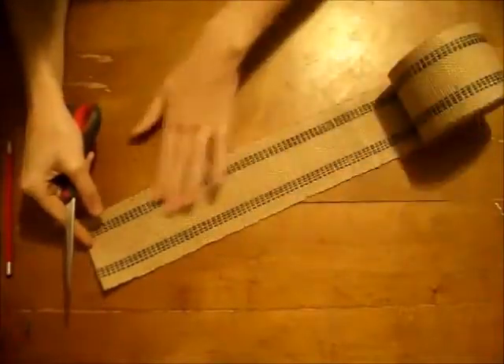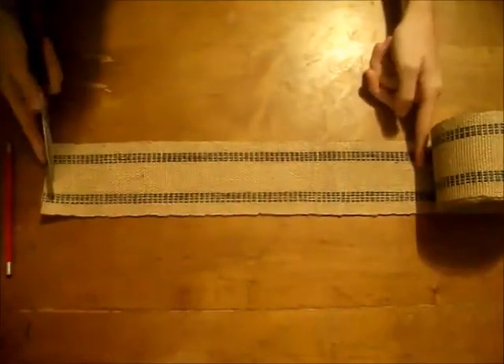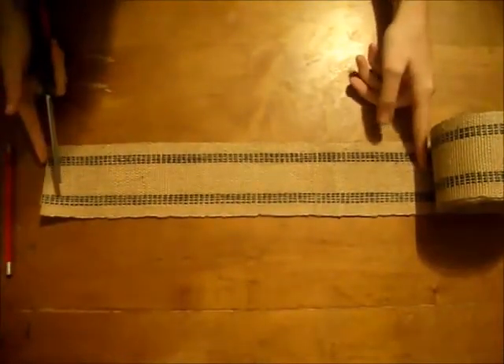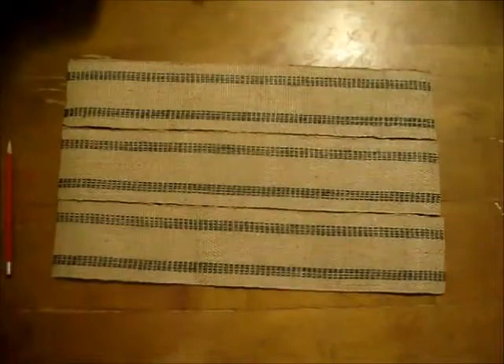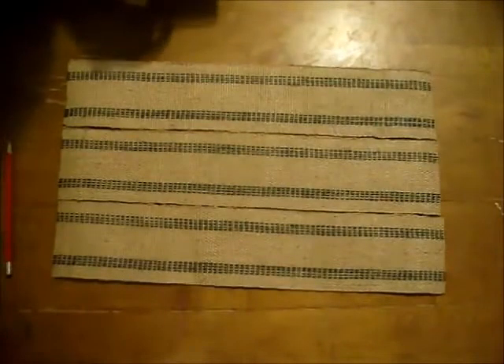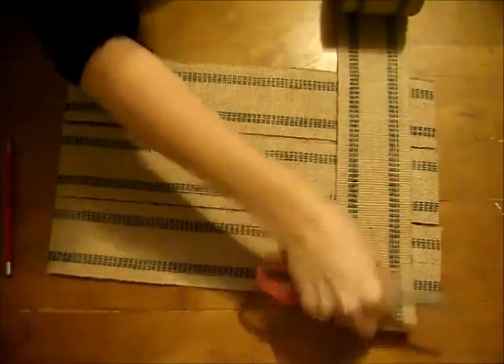First thing you're going to do is measure out how long of a strip you want, however long you want it, and you're going to cut three of those. Once you've got those three done, you're going to measure the other direction and you want to leave an extra inch on either side.